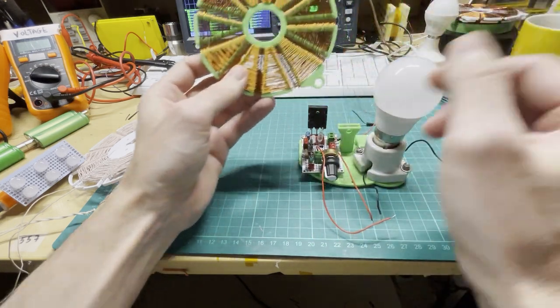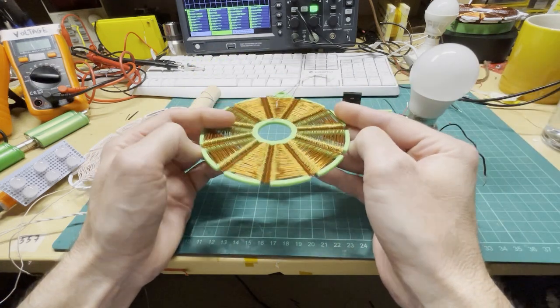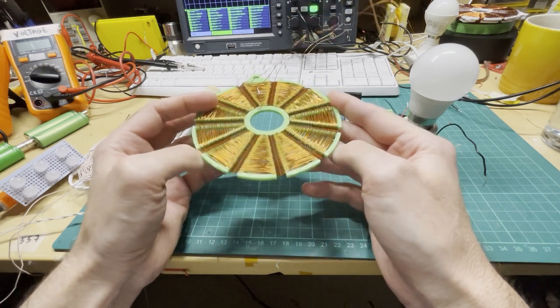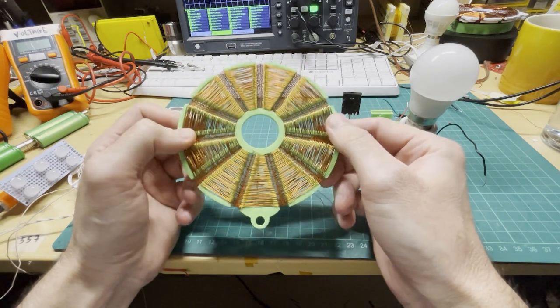There are also some really interesting things we can do with this coil, and I'll probably mention them in the next few videos. For now, enjoy and have fun.